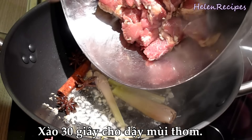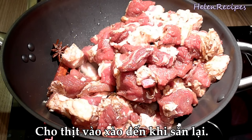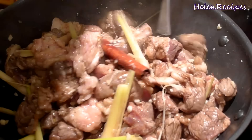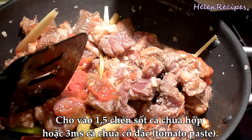It smells really good! After that, add in the marinated beef and stir fry until the color outside changes completely. You should stir fry the beef on high heat. When the beef is no longer pink, we're gonna add in 1.5 cups of tomato sauce. You can use homemade tomato sauce or buy the ready-made at the store. The tomato sauce not only adds nice flavor to the stew, it also thickens the broth and gives it a nice red color later.